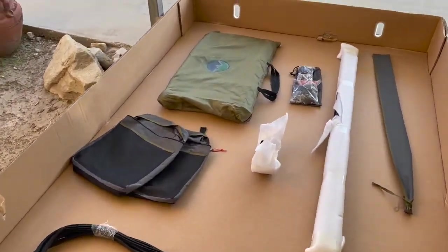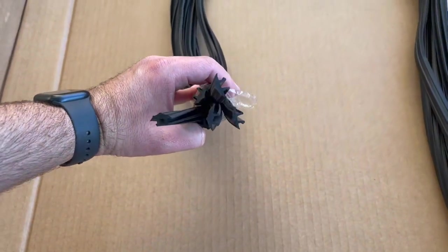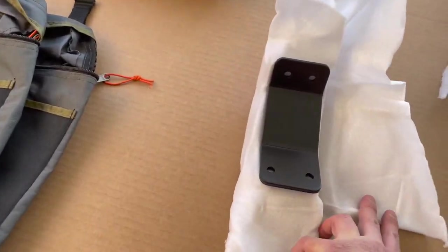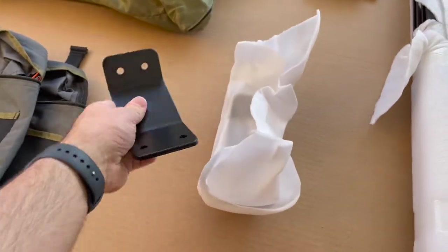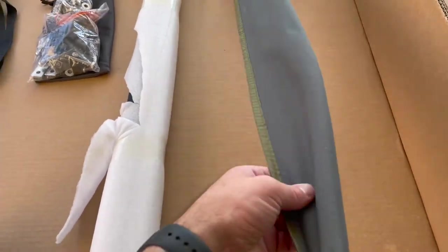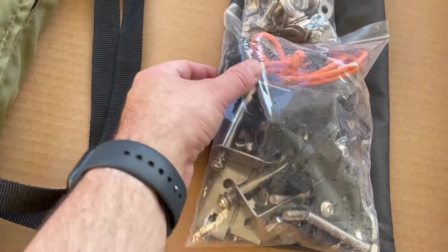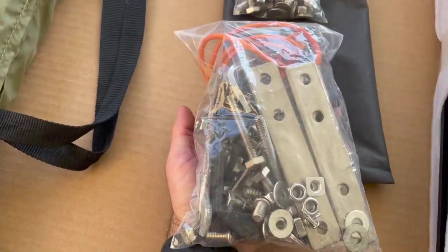Here's a final overview of everything included with your tent: some weather stripping, two shoe bags, the storage rack brackets that mount to the side of the tent and attach to your storage racks, two rain fly rods, the bag with all the hardware and mounting equipment, and last but not least, the ladder.